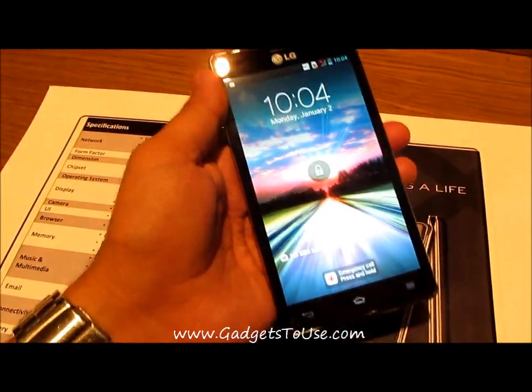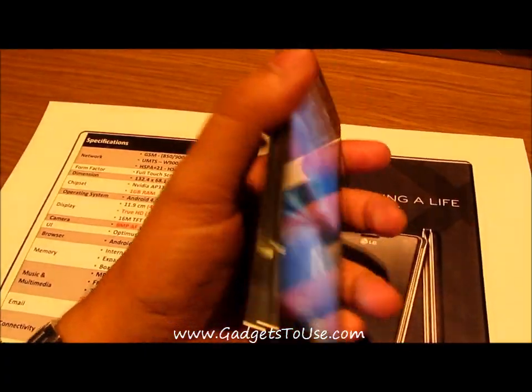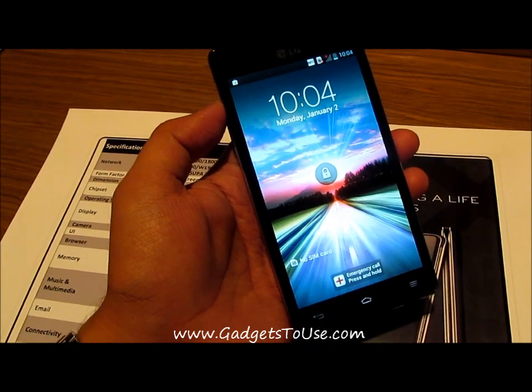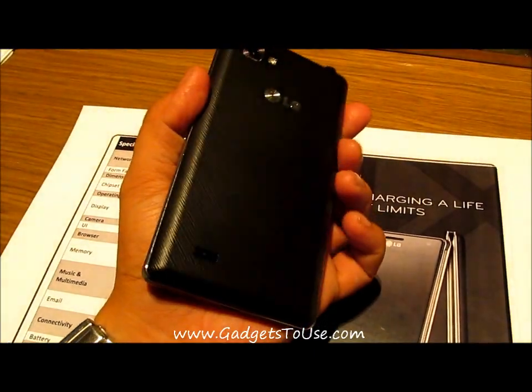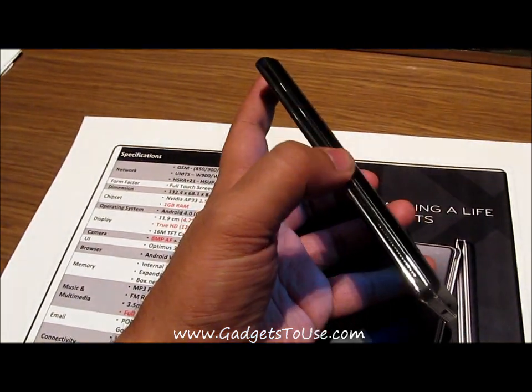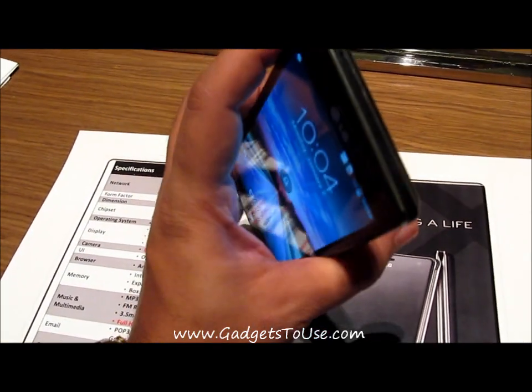Hey guys, this is Abhishek from Technics Media. Today we are going to review the LG Optimus 4X HD phone which has been recently launched from LG here in India. This phone is going to come at a price range of around 34,500 Indian rupees. So let's talk about the phone.